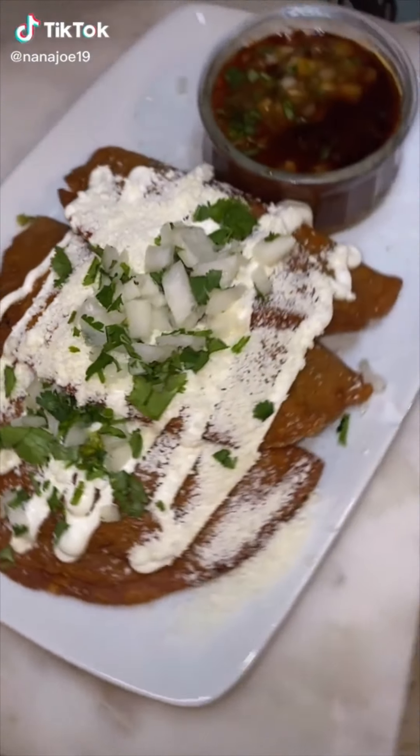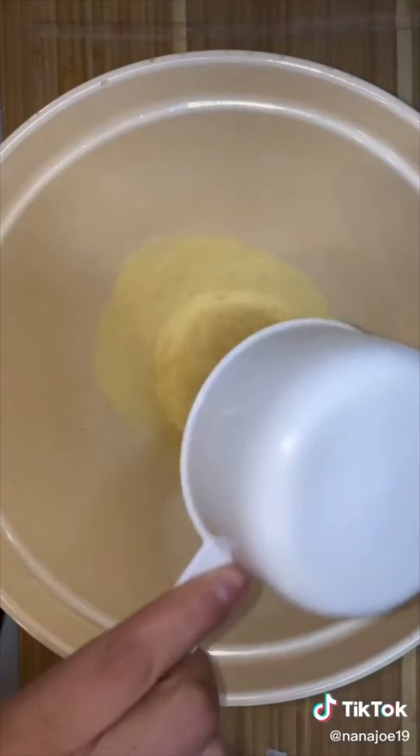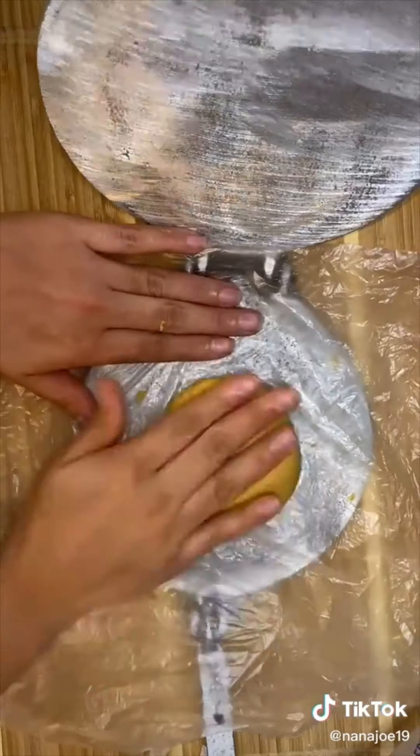Making dinner for my husband. Today I'm going to make my husband some empanadas de birria with consomme. I know what you're going to say — birria again — and yes, we have a lot of birria left over and we're going to use every last bit of it. So what better way than to make some empanadas?